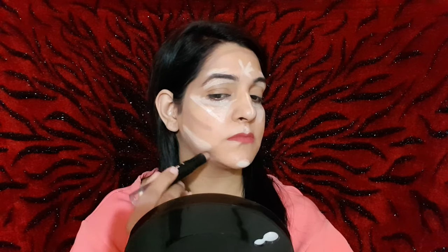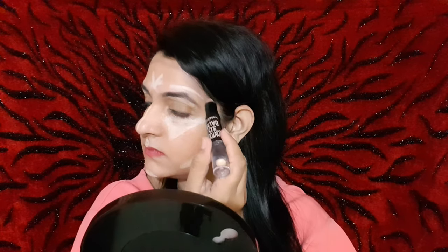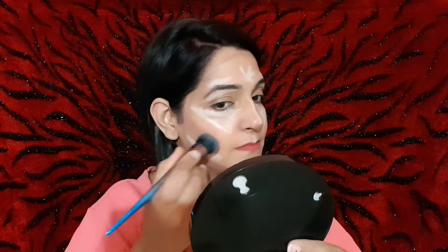Now I am doing contouring. You have to cut your face for contouring, so I will draw along my side cheeks in this shape. You have to draw from your forehead to your chin, and then I will draw along my nose.